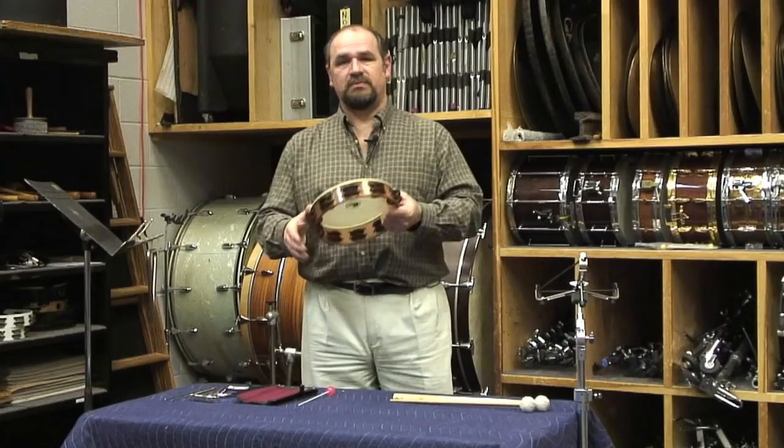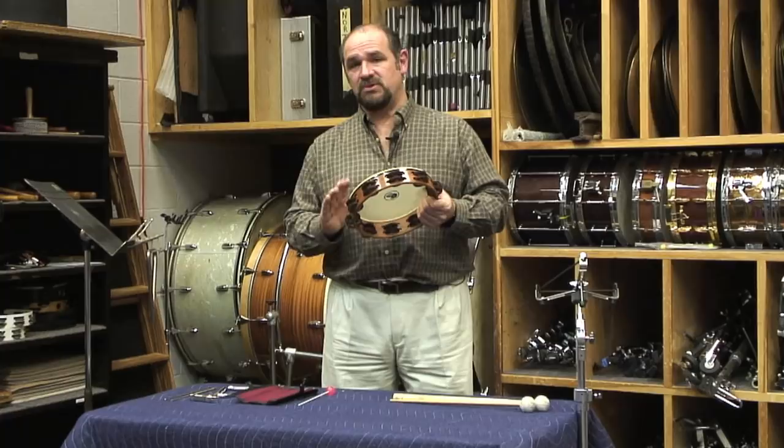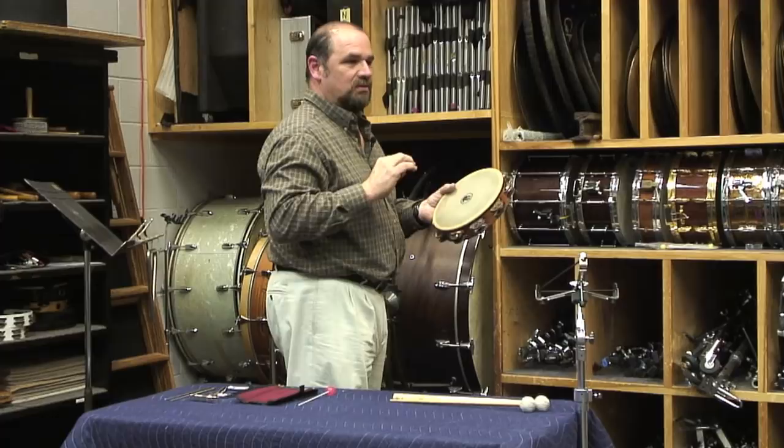When I play this tambourine, I'm going to hold it in such a way that I get the cleanest, most articulate sound. I'm going to turn this way so you can see my approach. I'm going to hold the tambourine at about a 45-degree angle so that my jingles are resting not only on the shell, but also on the pins. That way they basically stop making sound the quickest — they have a fast decay sound, and that's what we want.